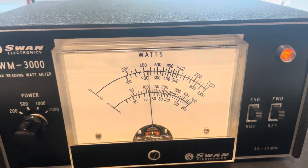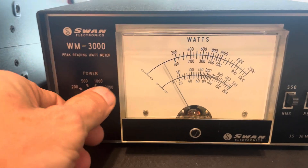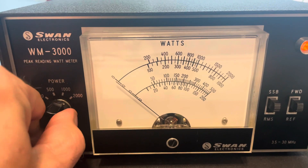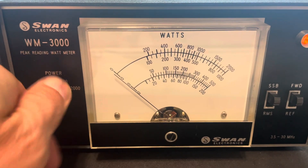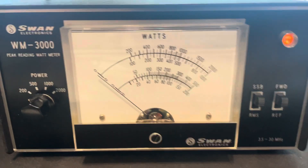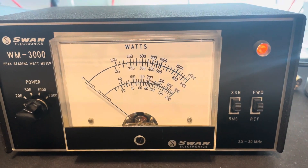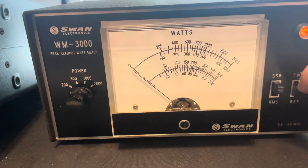It's like 700 watts or so. Anyway, on that scale there's a 200, 500, 1000, and 2000. It's got sideband and RMS — forward and reverse.